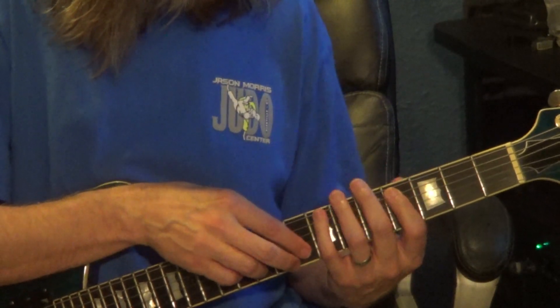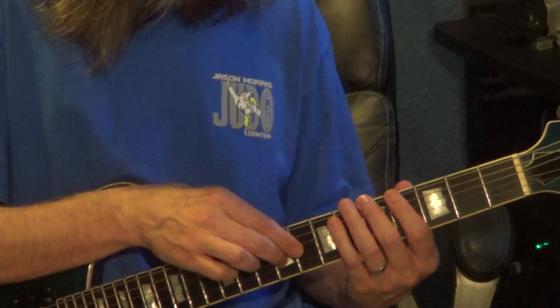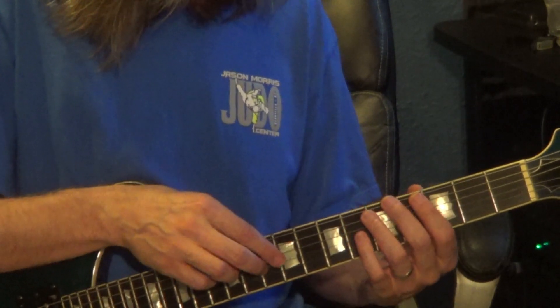The next measure is the 2nd measure repeated. Then the last 2 measures go like this.